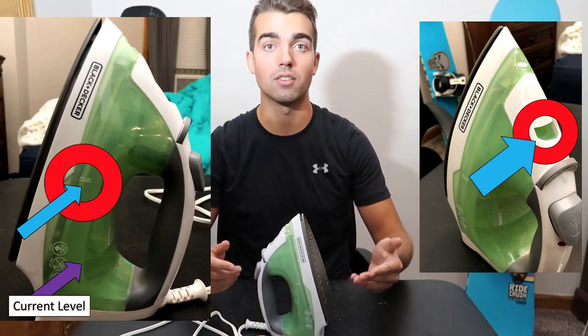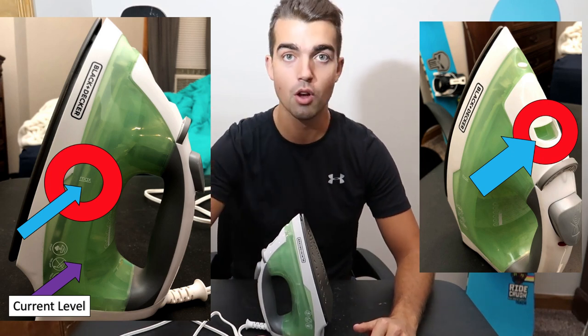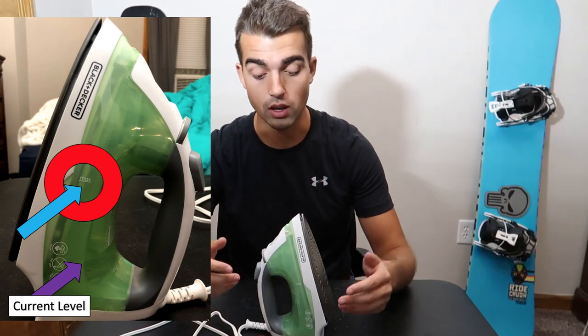One tip I have is that you want to fill it up slowly. Don't turn your faucet open full bore — just have it open a little bit so you can fill it at a good rate.